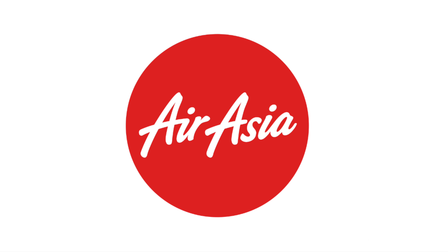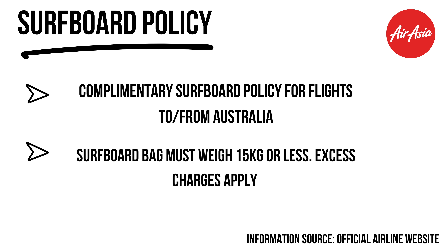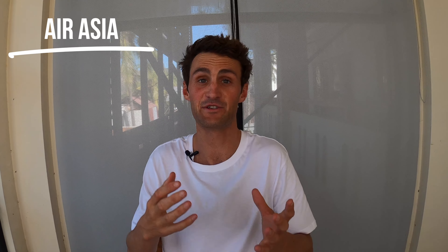Although Air Asia is a budget airline, they actually have a complementary surfboard policy, which is pretty cool. However, this only applies to flights to and from Australia. Their website states one surfboard is allowed up to 15 kilograms. For flights elsewhere in Asia not to or from Australia, you'll need to book sports equipment for an extra charge.